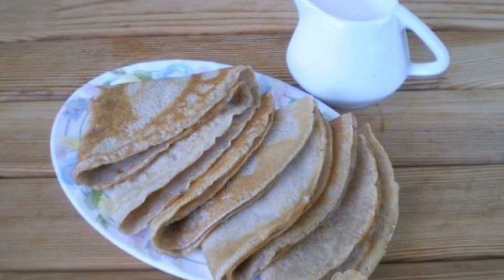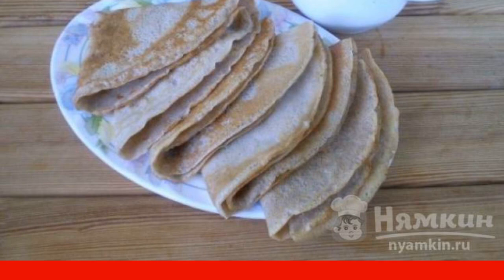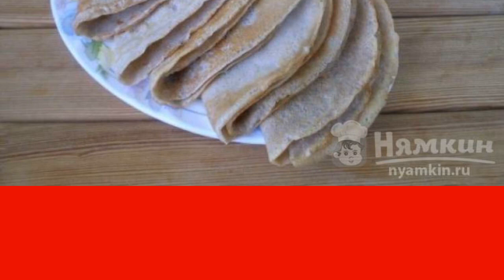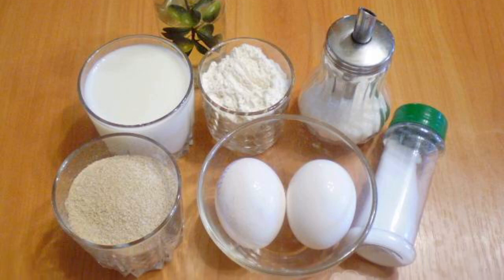In this recipe, I suggest you use not only wheat flour but also buckwheat. Pancakes made from this flour give a characteristic taste of buckwheat. This dish is perfect for breakfast or for a tea party. Prepare the necessary ingredients.